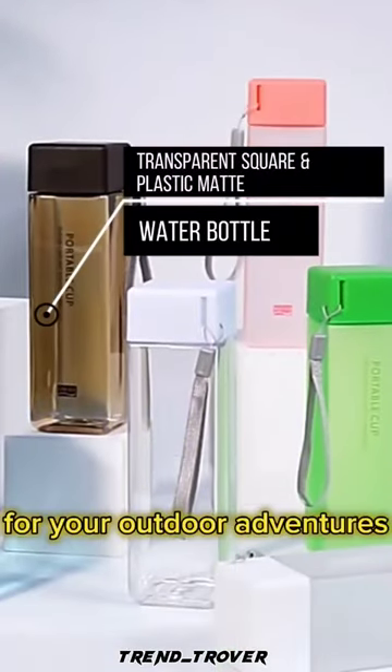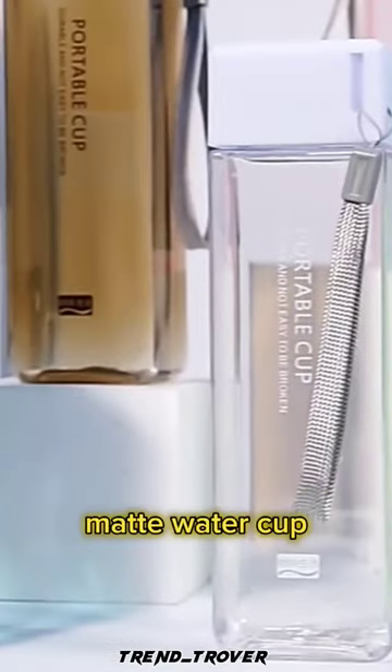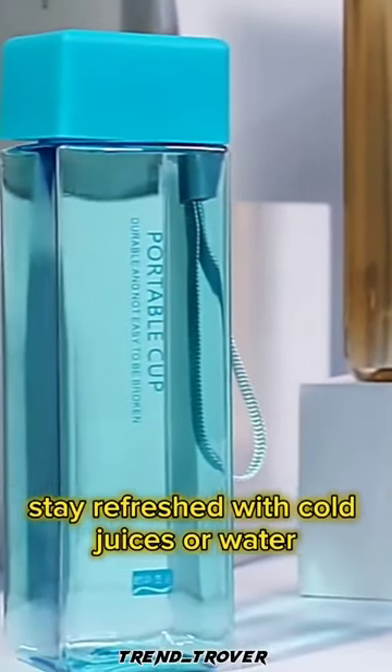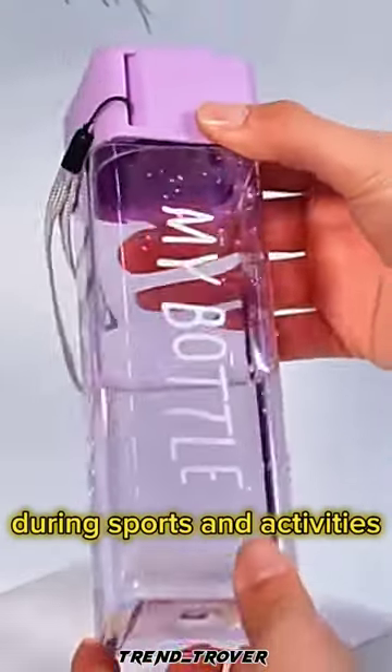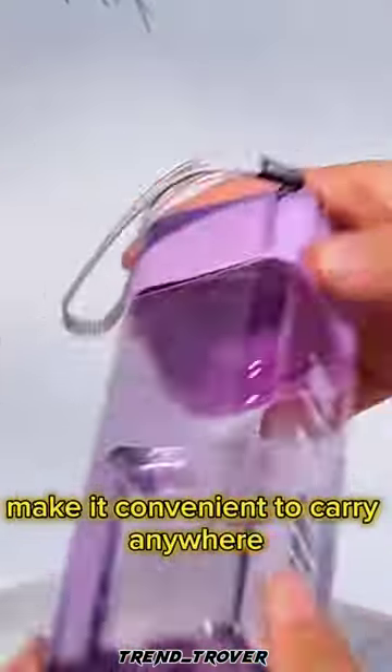Introducing the perfect companion for your outdoor adventures — the 1PC 500ml Transparent Square Plastic Matte Water Cup. Stay refreshed with cold juices or water during sports and activities. Its sleek design and portable milk rope make it convenient to carry anywhere.